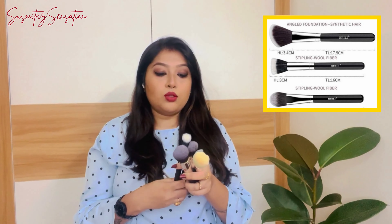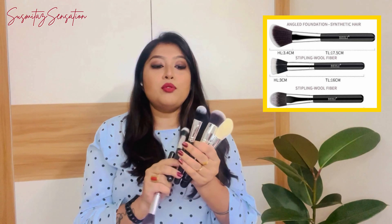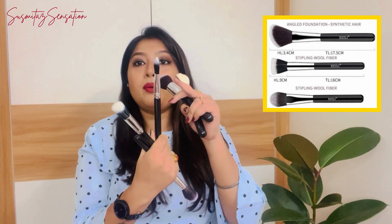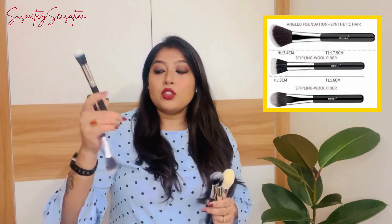There are also three foundation brushes. One is an angular foundation brush, one is a foundation brush for liquid foundation, and one more flat foundation brush. These three foundation brushes are all made from synthetic hair. There is also one concealer brush which you can use for applying concealer.